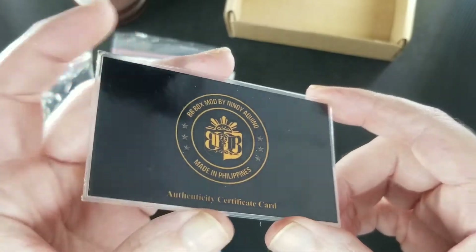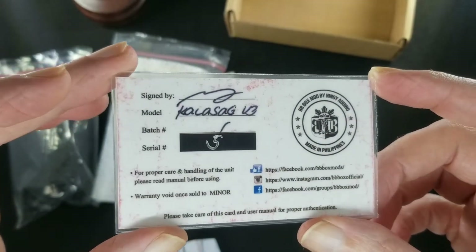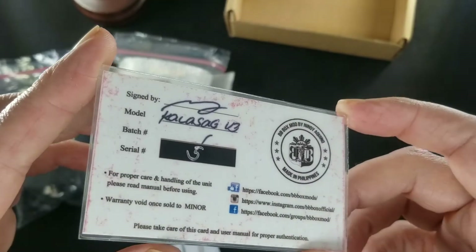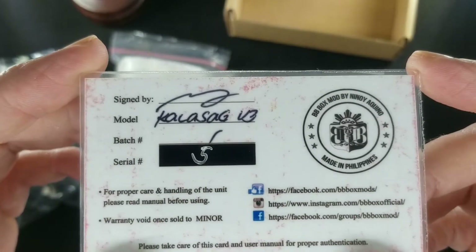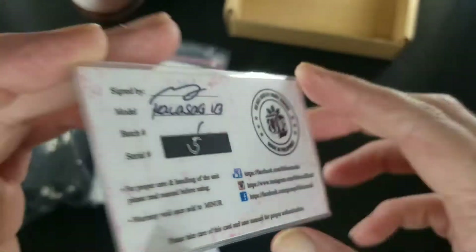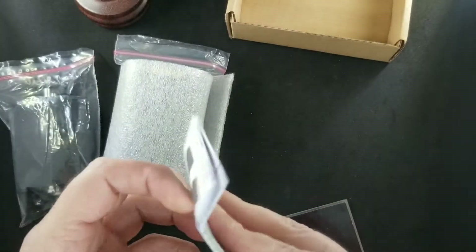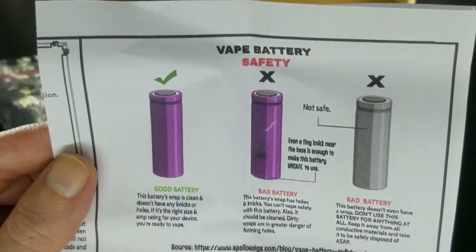BB Box Mods have been around for a long time — they're an OG maker. First came out with the Kala Sog 1; this is Kala Sog version 3. They're one of the first mods able to go from parallel to series by converting some parts inside the unit. You have your serial number, a little bit of information, some contact information — very nice, well done. I like it laminated. You know how much I love COAs.